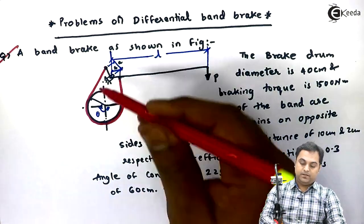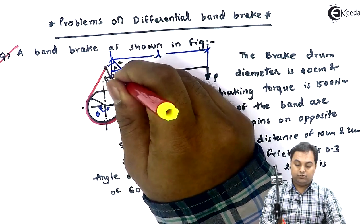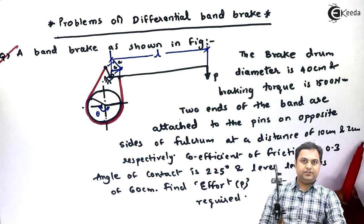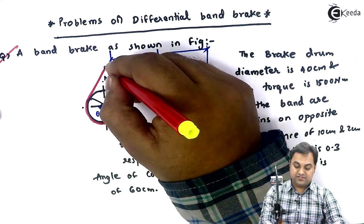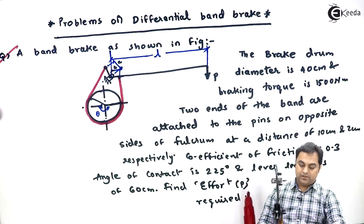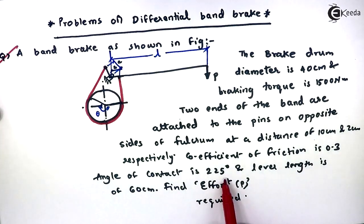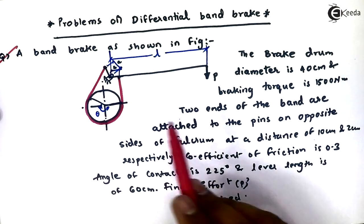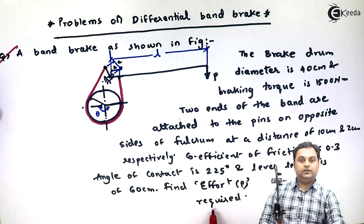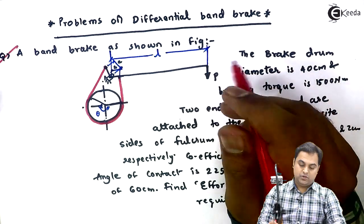Two ends of the band are attached to pins on opposite sides of the fulcrum. The distances are given as 10 centimeter and 2 centimeter. The coefficient of friction is 0.3, angle of contact is 225 degrees, and the lever length is 60 centimeters. We have to find the effort P required at the end of the lever.